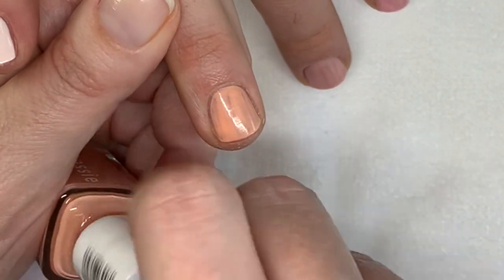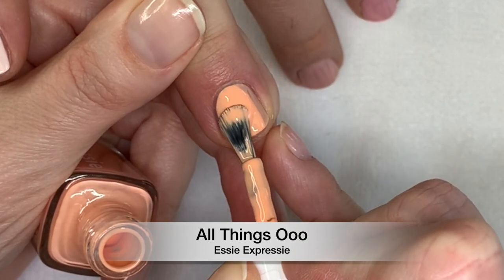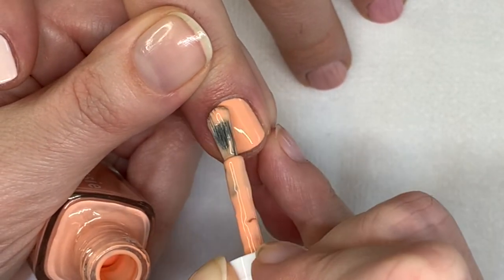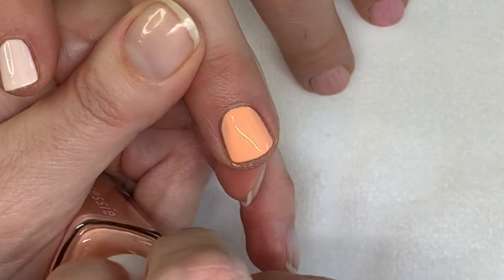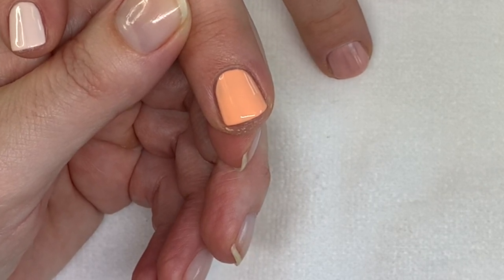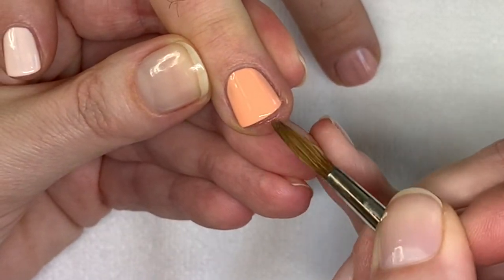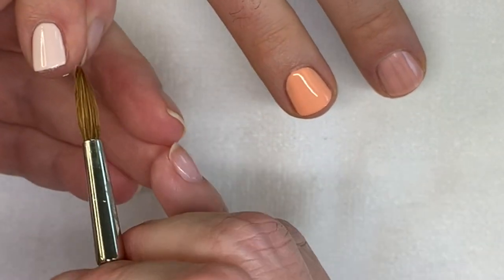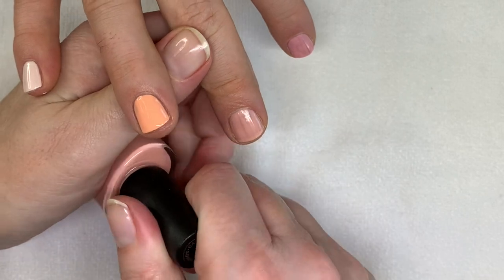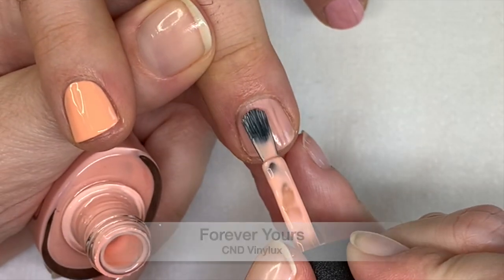So now All Things O. You kind of learn with these polishes that if you try to overwork it, it actually makes it worse. You get to know which ones need three coats. It's better to do three thin ones than two thick ones. I almost smudged this one. So now Vinylux Forever Yours — the color doesn't really cover in two coats, and with three coats it gets a little bit too thick. I'm not a huge fan. We're going to do three coats here.